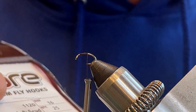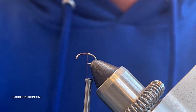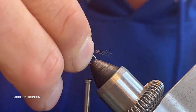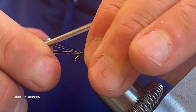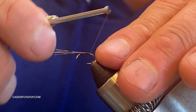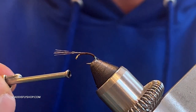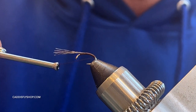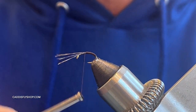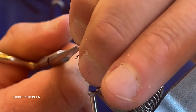Today I'm using a Core 1120 hook — you can also get the 1130 which is the barbless version. I'm using a little brown CDL here for the tail; it's going to ride a little lower where these insects are just more vulnerable. This is a size 16 — you can tie these as small as a 20. I'm going down into that hook bend a little and coming back up. Throughout this whole process I'm going to leave room behind the eye of the hook for the wing at the end.